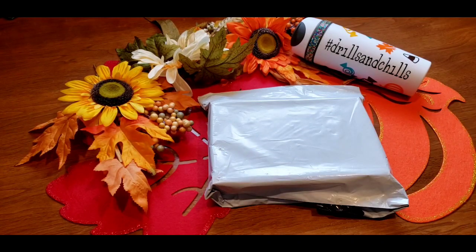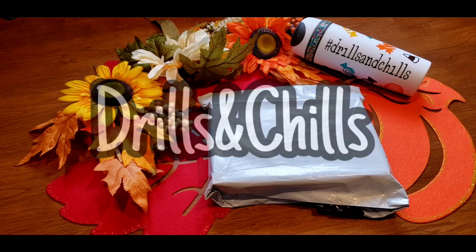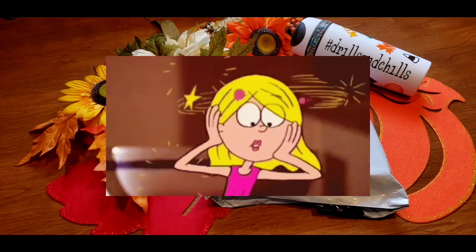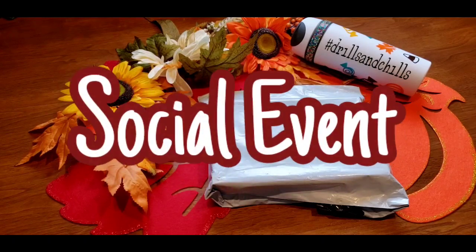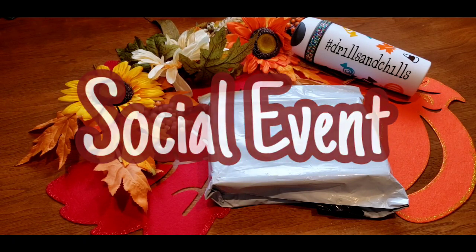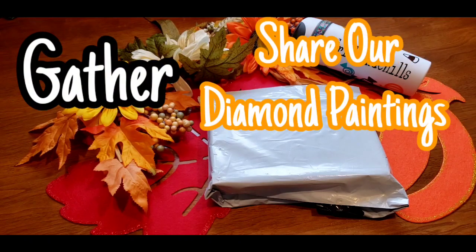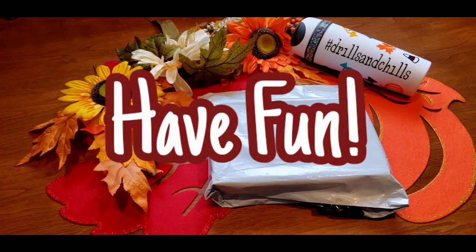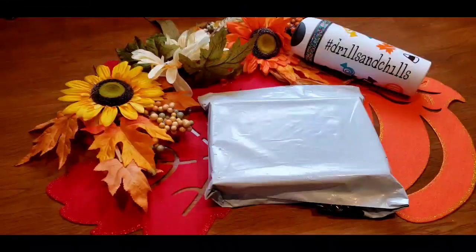Let's clarify Drills and Chills really quickly because I'm getting a lot of posts and messages from everyone saying they don't understand what they're supposed to be doing. Drills and Chills is a diamond painting community event - it's like a knitting circle. It's a place for us to gather, show off our work, support and nurture friendships, have fun, and oh guess what - you get to win prizes while doing all that!